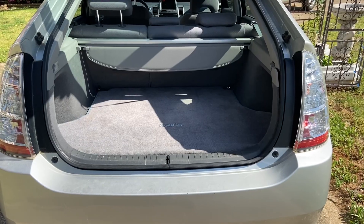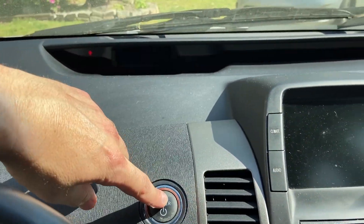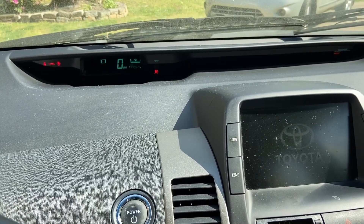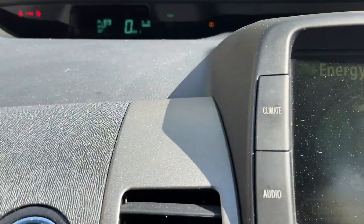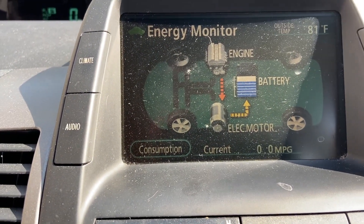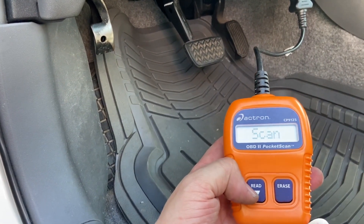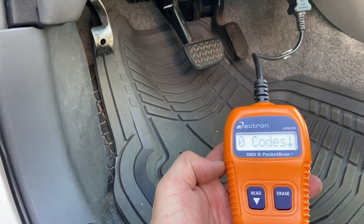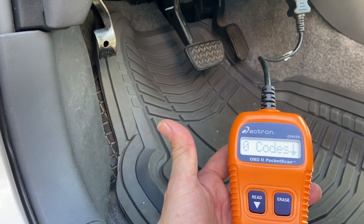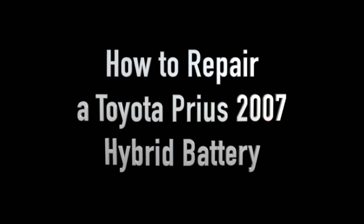That's it. We finish the process — the installation. And once we finish, let's go and check. As you can see, the car is turned on easily with no problems, there is no red triangle. And when we check with the scanner, the scanner is showing that there is no code at all. If you like the content of this video, I invite you to subscribe to my channel. I usually post videos every two weeks.